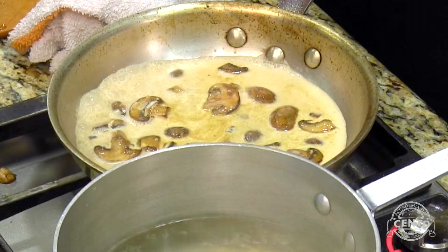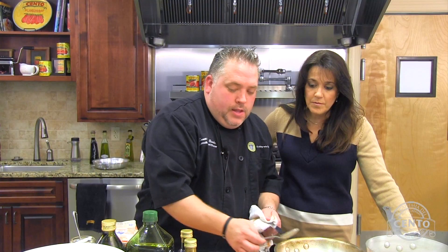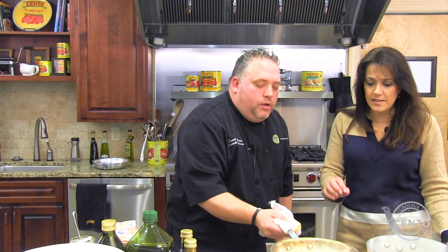We're going to take some plum peeled tomatoes. This is going to give us some flavor, but more importantly some color. At this point I'm going to go ahead and add some grana padana cheese, and take a pinch of sun-dried tomatoes. Now we're going to get a nice reduction — see how the bubbles are starting to float to the top, which is great.